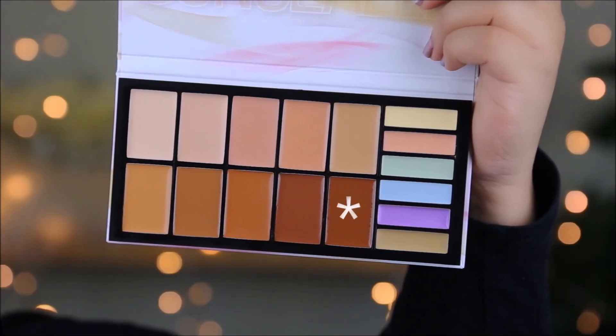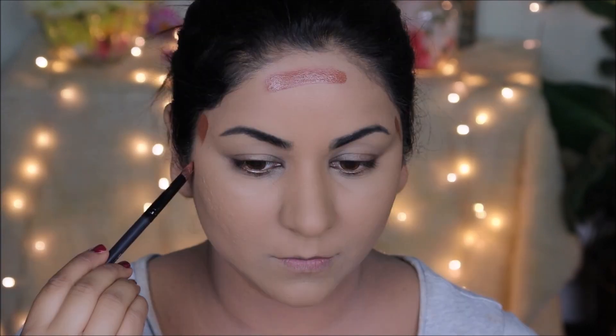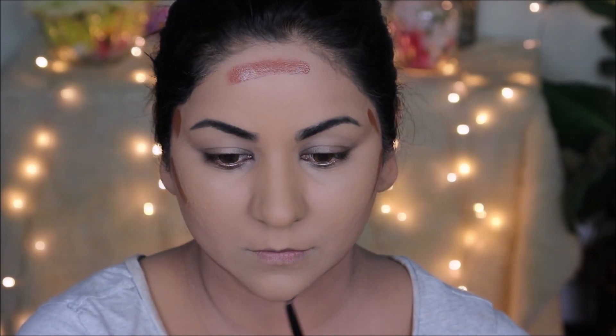I'm going to be using this cream contour from the Coastal Scents concealer palette. I'm going to first apply it with a flat shader brush and then blend everything out with a damp beauty sponge.